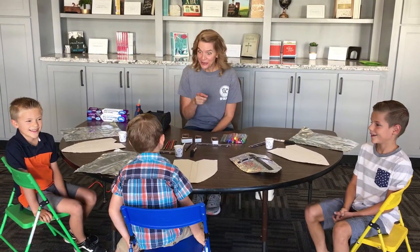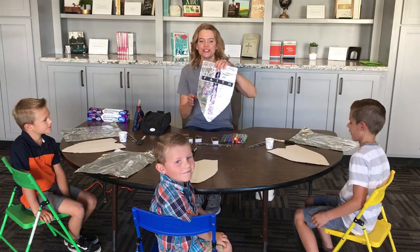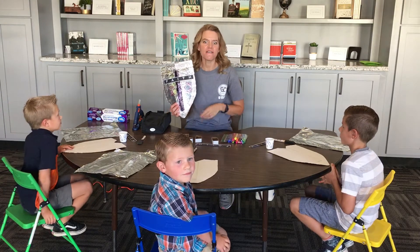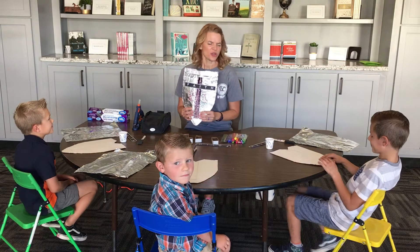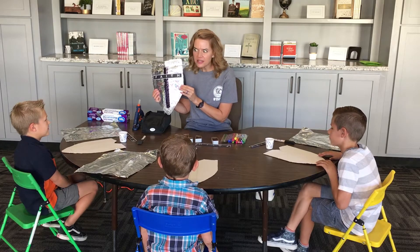I'm Joel. I'm Caleb. I'm Michael. And today we are going to be doing a shield because our lesson is on the armor of God. Do you guys remember that story? Sort of? Kind of? Yeah. We're going to be doing a Shield of Faith. So let's get started.